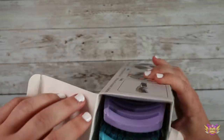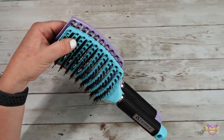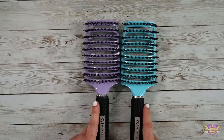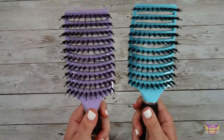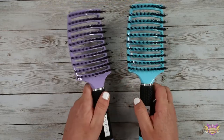So that's really good to know. I love the colors — it comes with two. Purple and blue. Really great size. It feels really good in your hand when you're going to brush your hair. It also has a grip here, so you're not going to drop it.